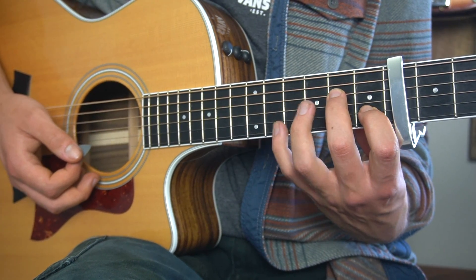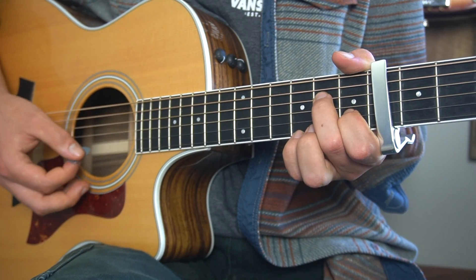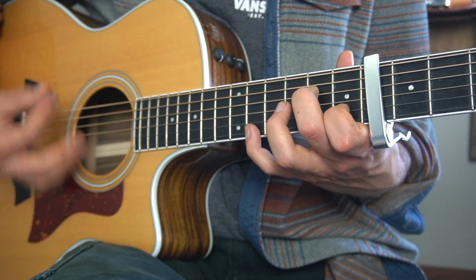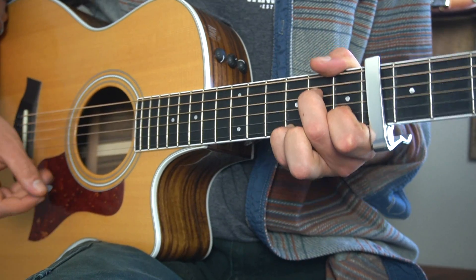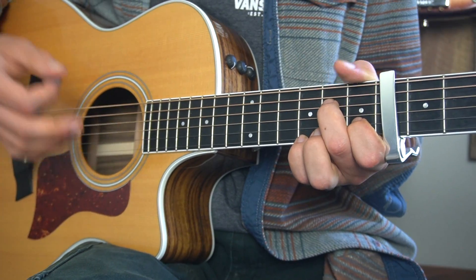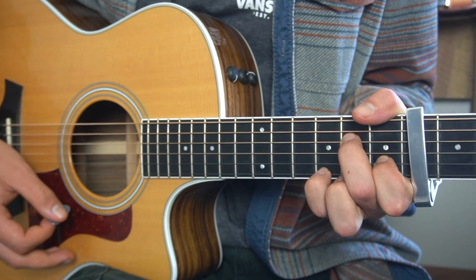Don't worry, you don't have to go all the way up to the seventh fret from the capo there — that would be painful. We're just going back to the third fret of the high E string, so we have this like... And then for the fourth and final line of this chord progression, we're splitting the measure in half, starting on this chord again.